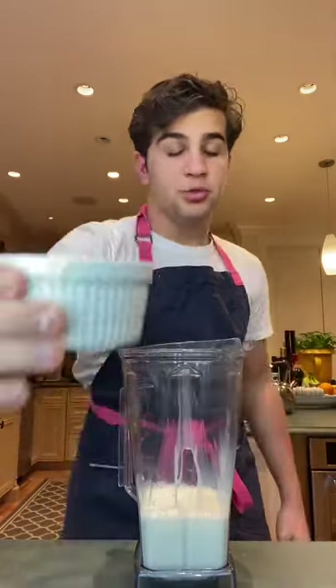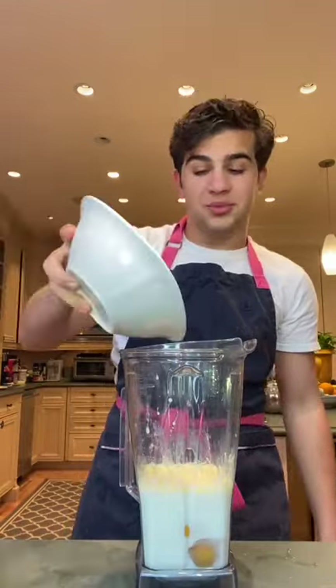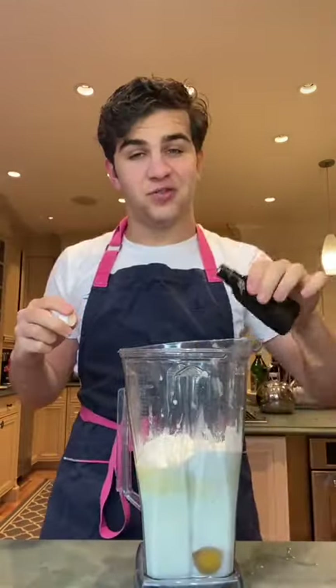In a blender, combine two cups of milk, three tablespoons of butter, one tablespoon of sugar, four eggs, one and a half cups of flour, a pinch of salt, and a dash of vanilla — for the flavor.